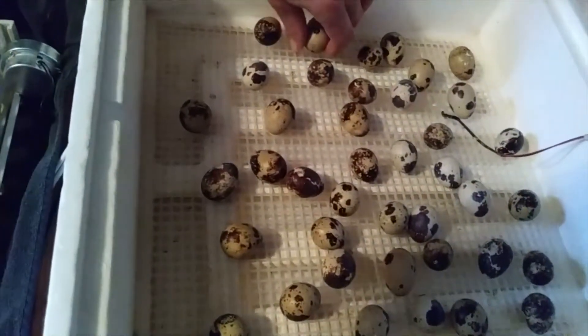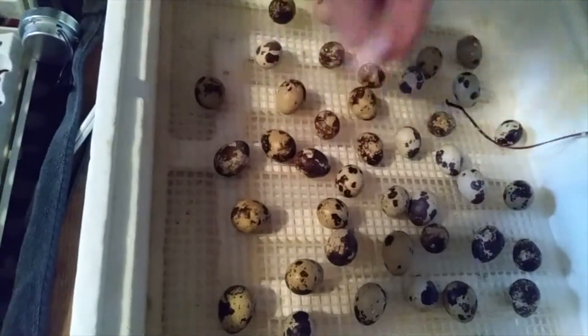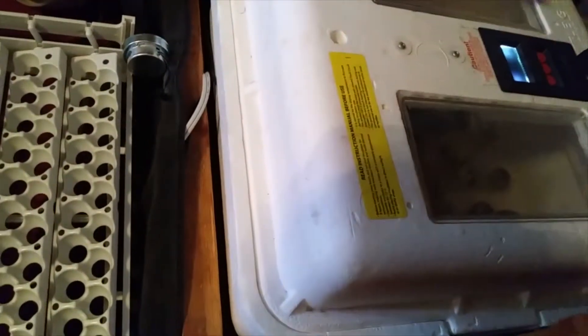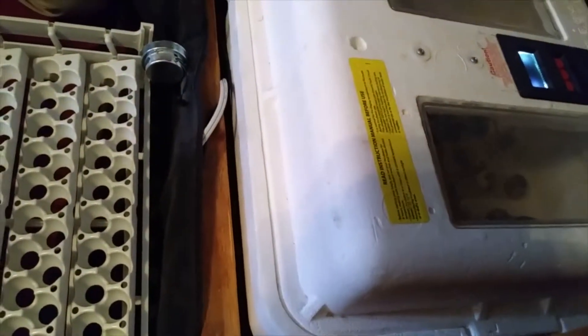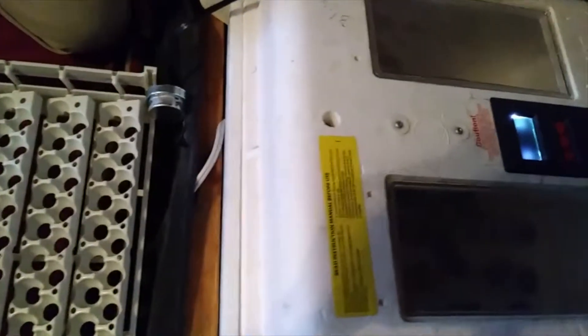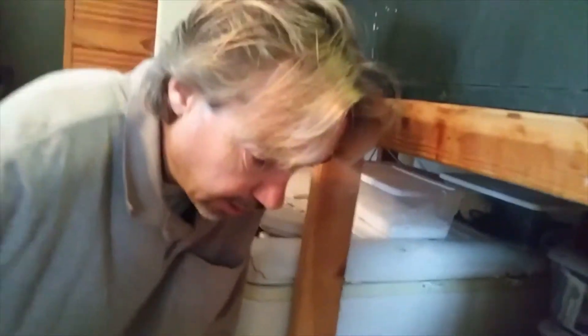This is what we call a lockdown procedure — once we do this, we do not open it again. It should stay stable and consistent, and we will have chicks hatching in the next four days. It's an important step to keep in mind when taking your eggs off the turner and getting ready for hatching. The only times I refill the water are at the very beginning when I put the eggs in, and then again at this 14-day mark — that's it.